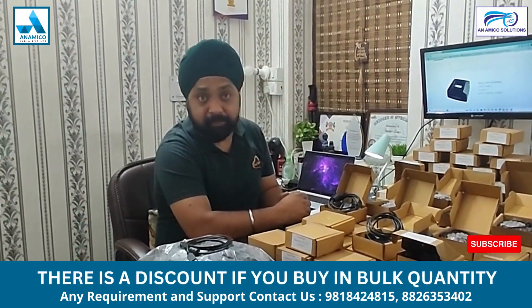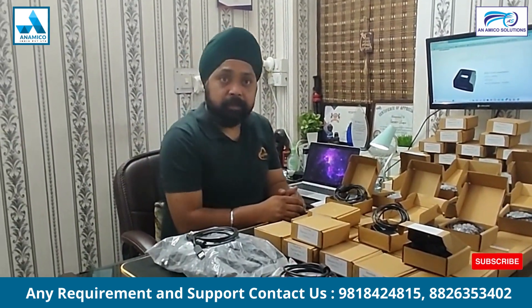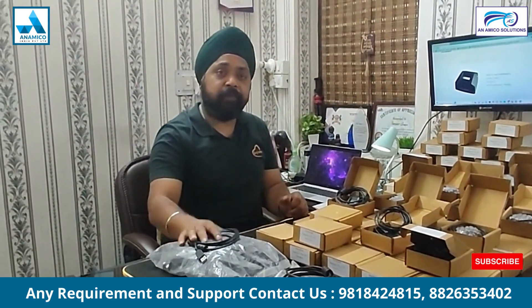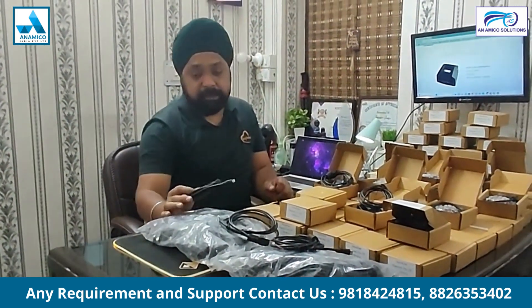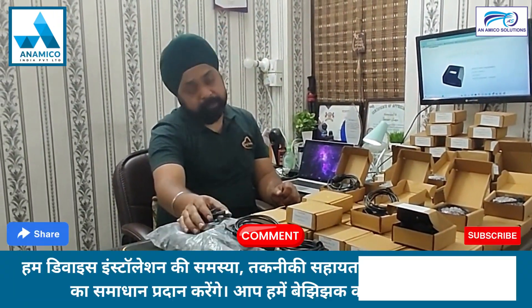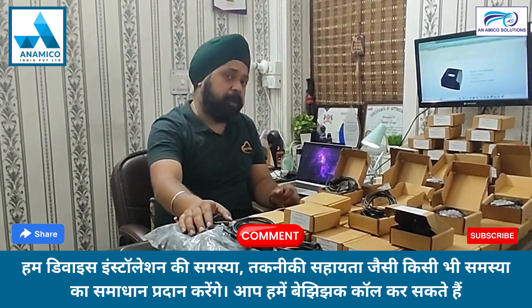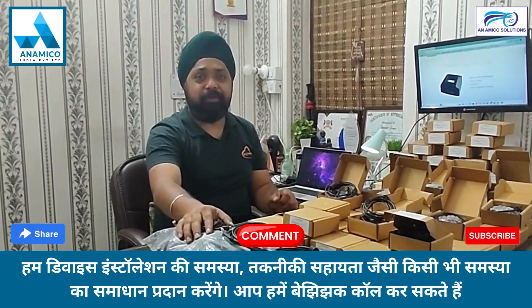Contact details are mentioned below. We also have cables for these devices available — micro USB cable, Type-C cable, and USB cable — for single quantity or bulk quantity. Hope you give comments and support on our video. Thank you.